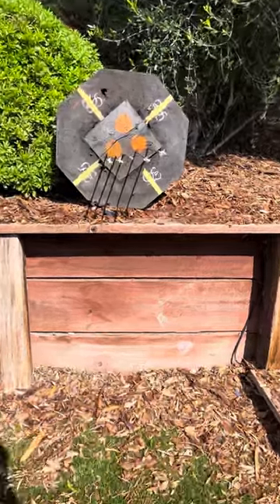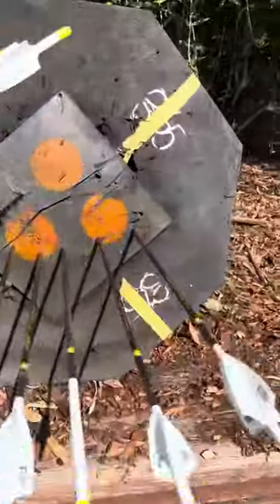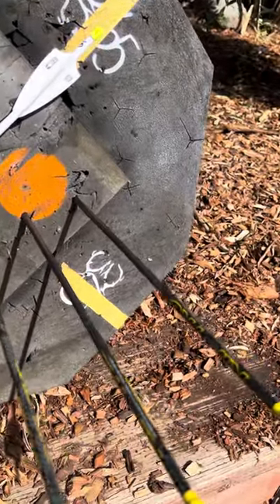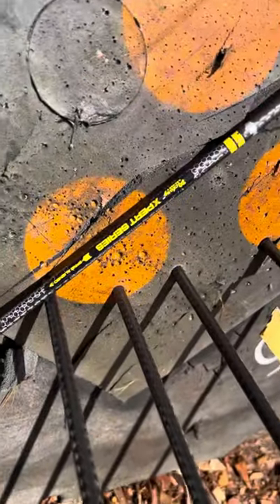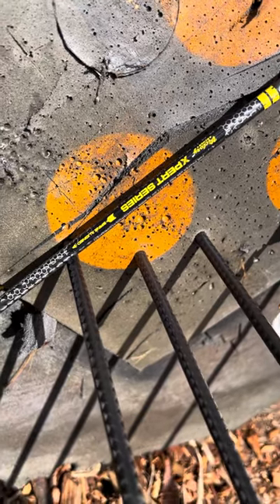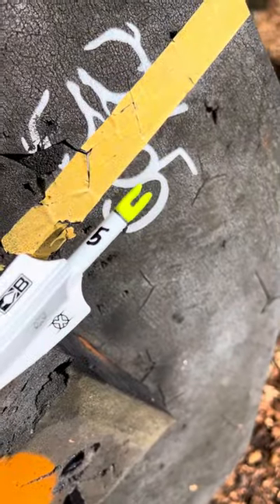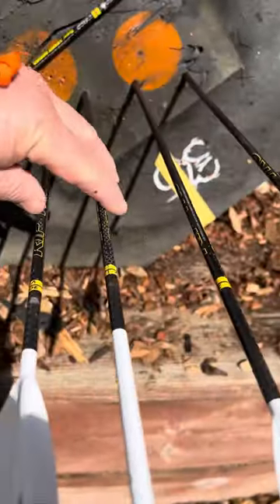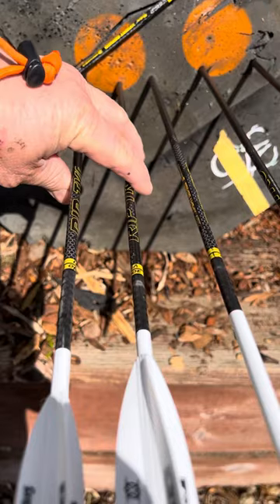Here is a quick rotation test between right helical and left helical, shot out of a left-handed Matthews bow. All of the arrows have the spine up — that's the label for the spine — and they're all knocked exactly the same. From right to left, we have a right helical, bare shaft, and the left helical.